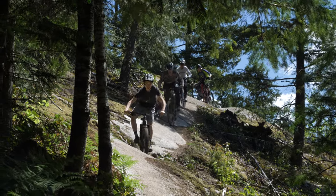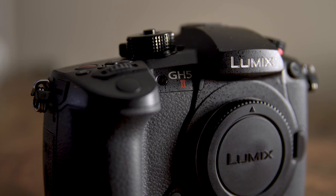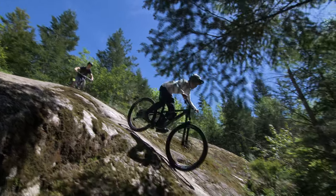Hey everyone, I'm going to quickly run you through the things I've noticed shooting on the GH5 Mark II. I have a lot more shoots coming up where I'm going to push the limits of this thing. Let me know in the comments below what you'd like me to test on the GH5 Mark II.